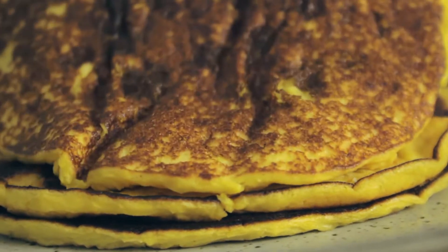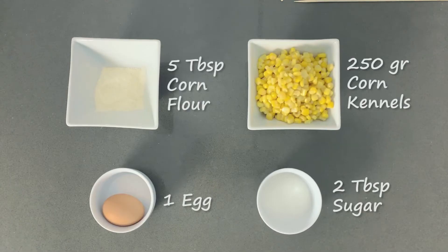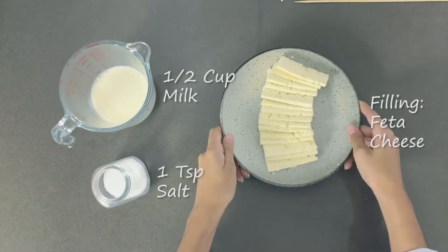Hey everyone, today we will prepare corn pancakes, cachapas. We will need corn flour, corn kernels, one egg and sugar. Also we need milk, salt and feta cheese.